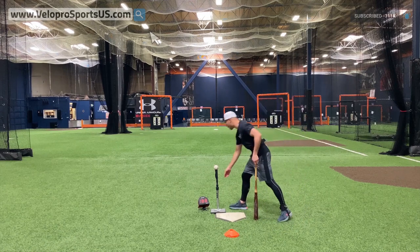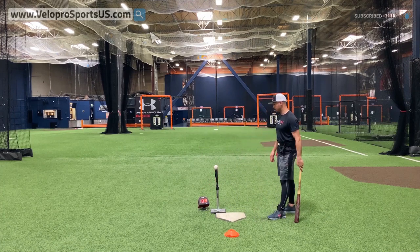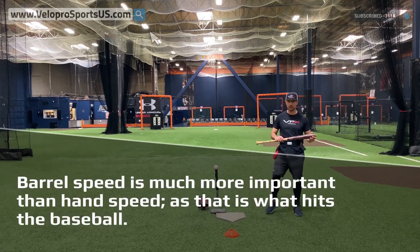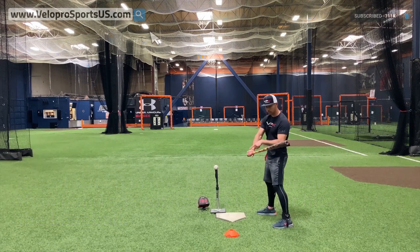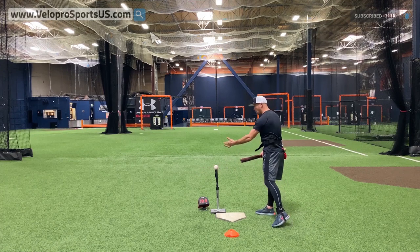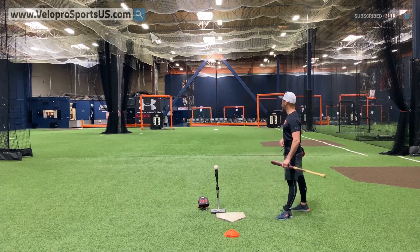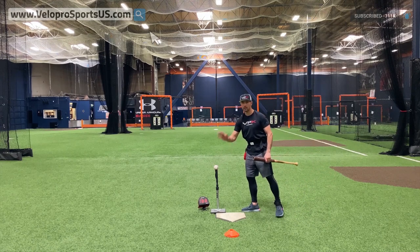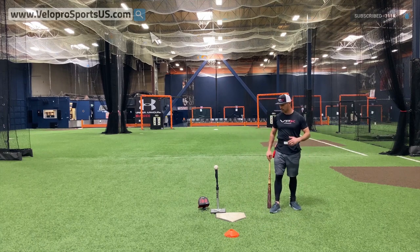I've got a reader here that measures barrel speed rather than hand speed — big difference, because the barrel is what hits the ball. We're not just taking the knob to the ball the entire time; we create barrel lag by bringing the knob, but then at some point we've got to use the top hand to bring the barrel to the ball to maximize contact. We are training impact hitters — not just pointing at the baseball. When a pitcher makes a mistake, we make them pay.